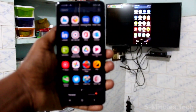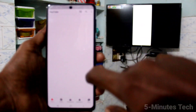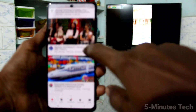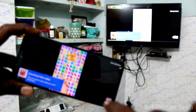Suppose you play a video in YouTube — it also plays on the TV. See, I open YouTube now and play this video, and that's also playing on my TV.